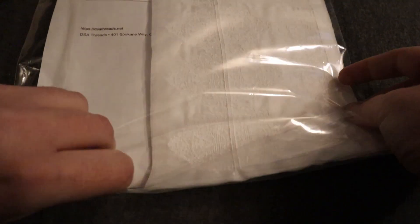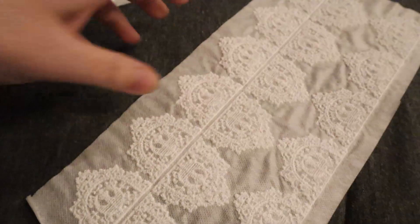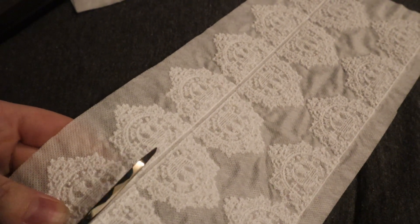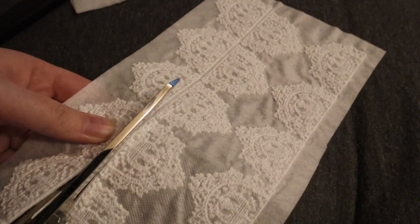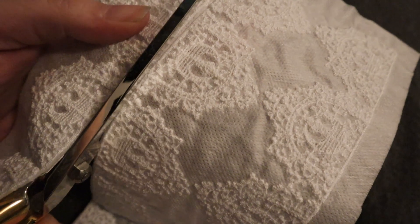Welcome back to my channel! Today I'm finally getting around to using some awesome materials that I picked up in 2020 — this is the rebel lace inspired by some 16th and 17th century designs, made by DSA Threads. Amber over at DSA Threads is an awesome creator; I'll link her information in the description in case you want to check it out. This is not sponsored — just me having fun with a really cool product. Basically, she does embroidery on water-soluble interfacing, and after the interfacing dissolves in water, all you're left with is this gorgeous lace.